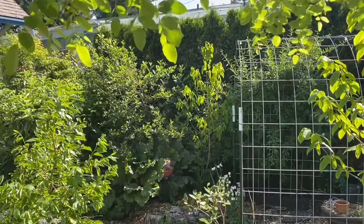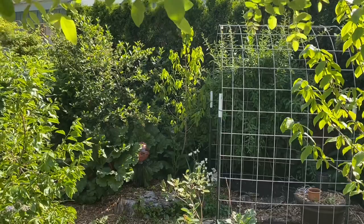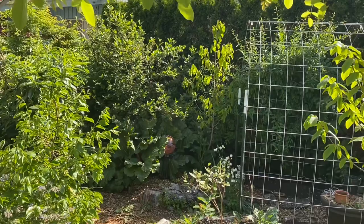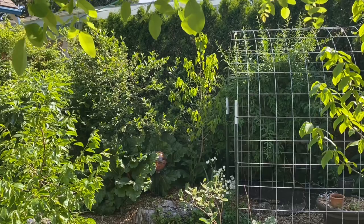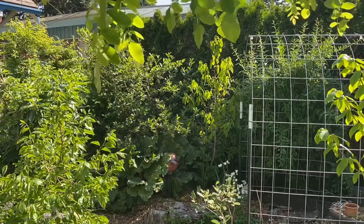Stepping back from my pawpaw tree, I am under my purple robe locust here in the shade, and you can get a good view of the guild. So there's the pawpaw tree. This is in the area that originally had annual veggies in it — in fact my whole front yard originally had annual veggies. I will be doing a video soon on succession here in the front yard. It was one of the first areas that I focused on establishing woody and herbaceous perennial support plants, so this area is quite mature.